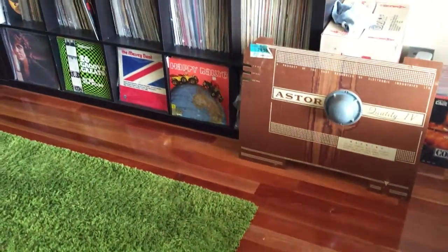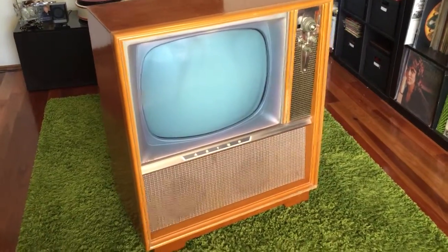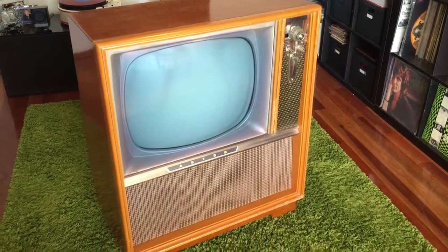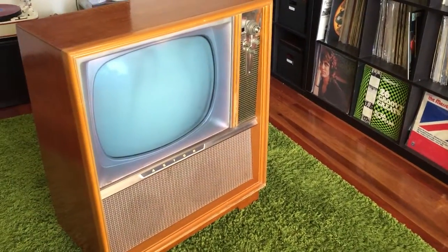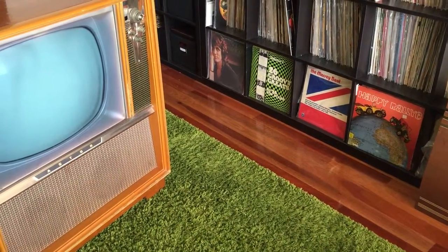Hi everyone, Damien here with a video of a television I've just picked up. It's a 1959 Astor — JSK is the chassis. I don't believe the cabinets had numbers or names until the 1960s when they started to give the names of English places.